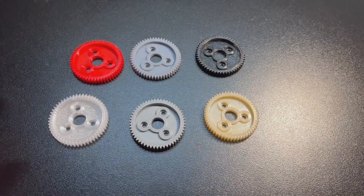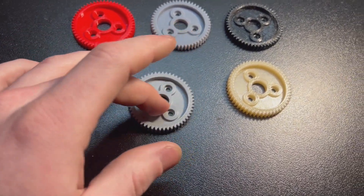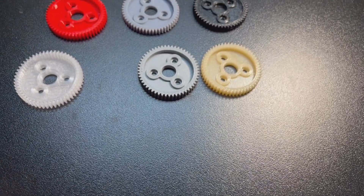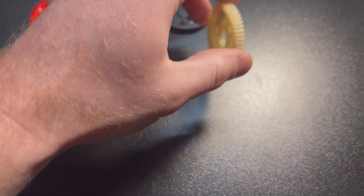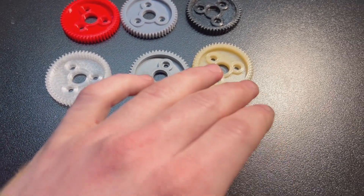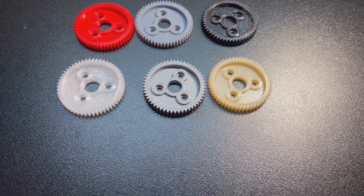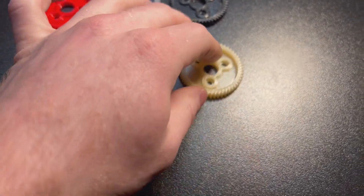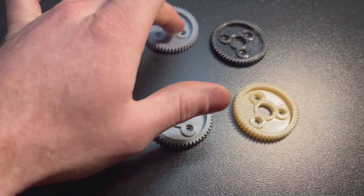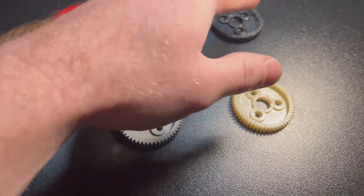We're going to 3D print some new spur gears and see how they compare with different materials. Here we have six different 3D printed spur gears: PLA, resin, TPU, PETG, ASA, and nylon. I did need to buy an enclosure for the ASA and nylon because they are prone to warping. I really wanted to make a nylon gear because most RC components are made out of some kind of nylon — whether glass-filled or a composite of nylon and something else.